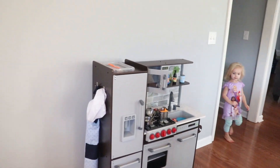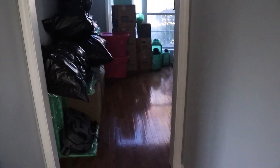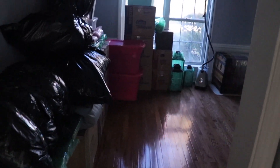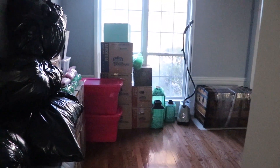The rest of the house is a disaster, but we're getting our second POD unpacked today. We're just going to kind of stage everything in this room until we get everything unpacked and put away.